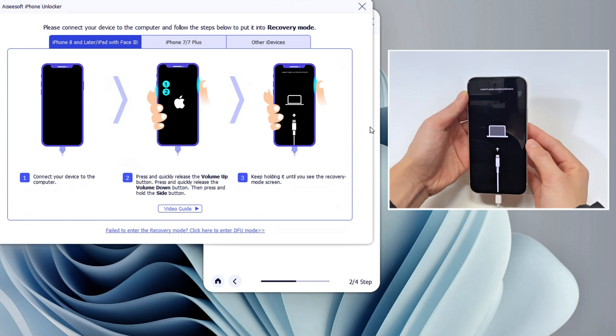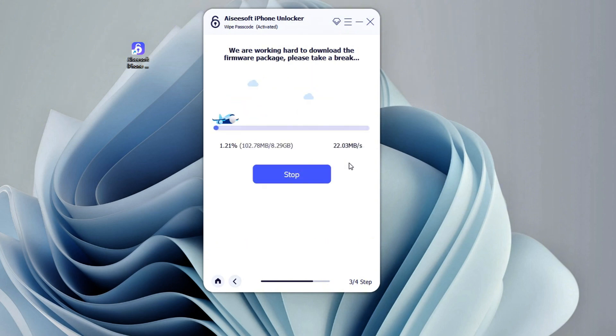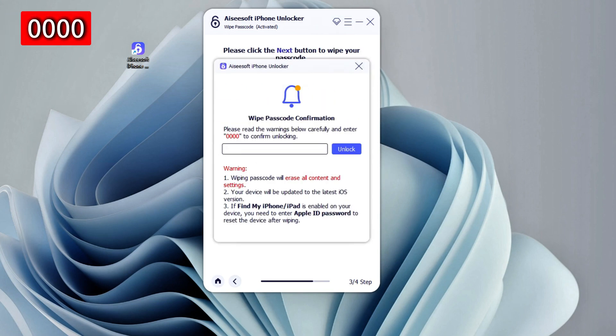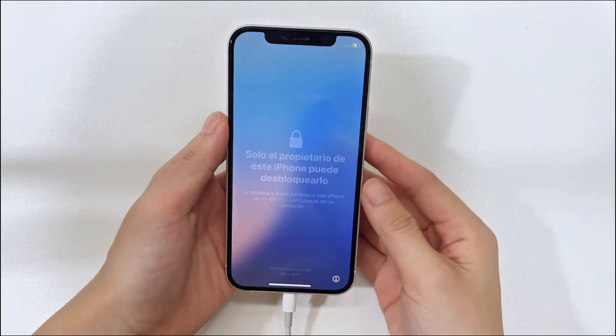When you see this, release the button. On your computer, confirm your device information and start downloading the proper iOS firmware for your phone. Wait briefly. Once the download completes, a message box will pop up. Enter 0000 and then click the Unlock button next to it. The unlocking process begins now — just keep your iPhone 16 connected. It will unlock soon and you can then swipe up on the Hello screen and do the setup again.